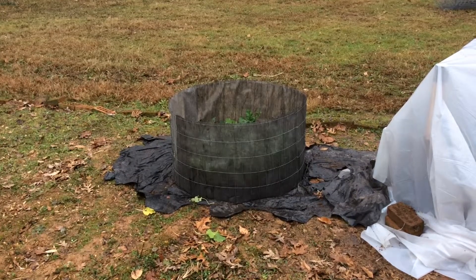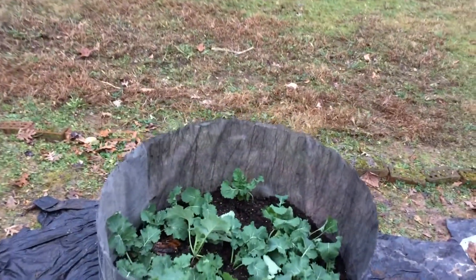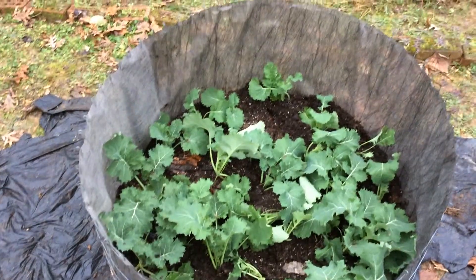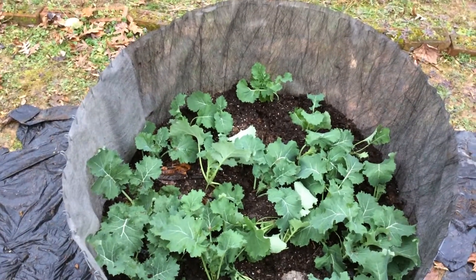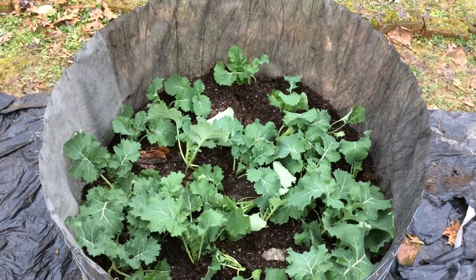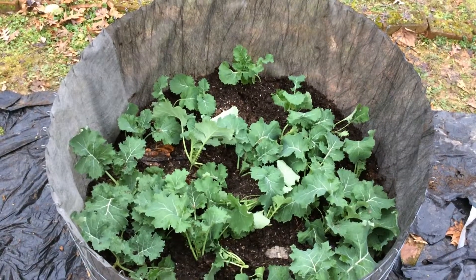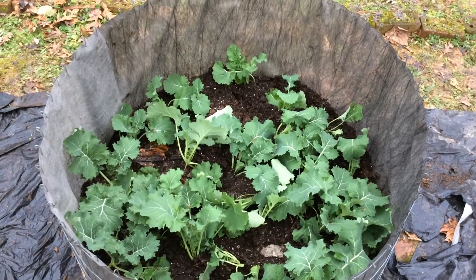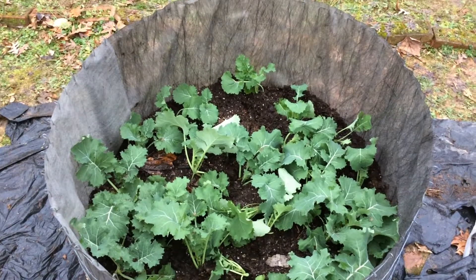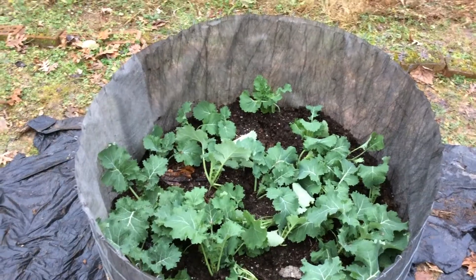Before we put a plastic cover over this next bin, let's see what we got in there. That's a Siberian kale — I raised it from seed in another location and have now transplanted it into this bin garden. We'll put a cover over it to make it warmer and bring this kale home ready to harvest.